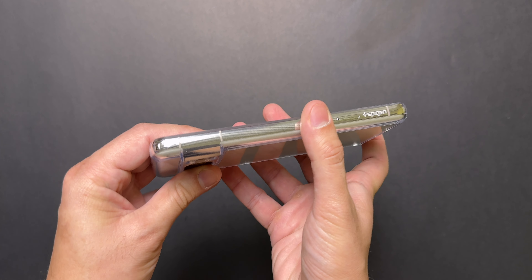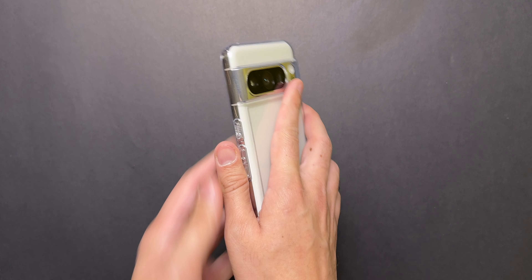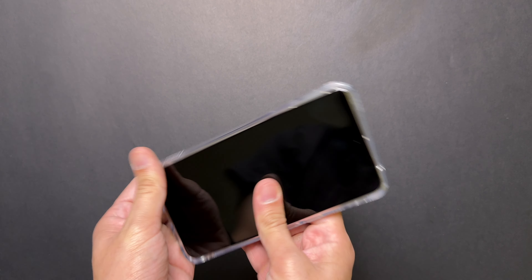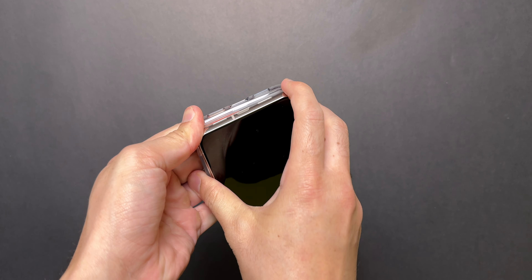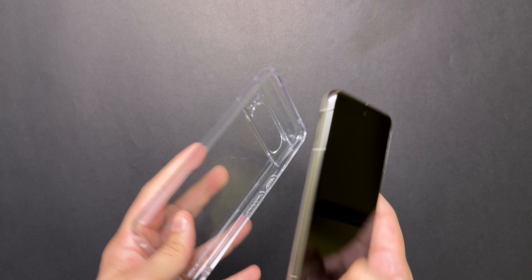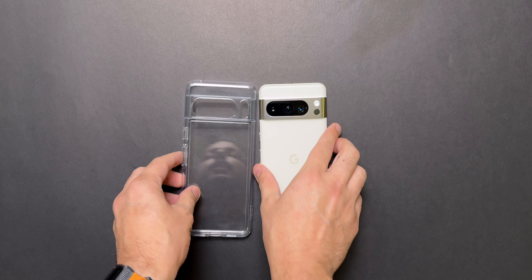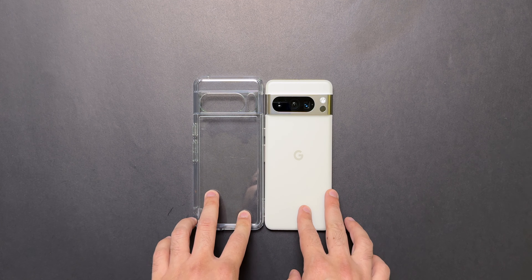That's nice to see. Overall, this case feels really solid on the phone and gives good protection. Let's see how it is to remove the case. It doesn't come off that easily, but not that tough either. And that is the Spigen Ultra Hybrid.